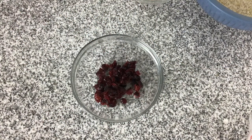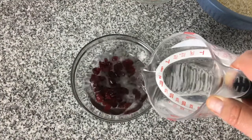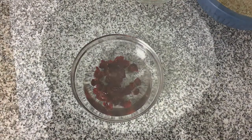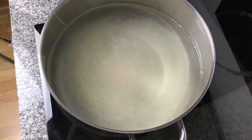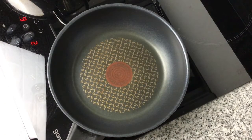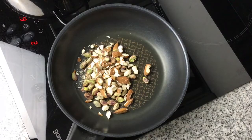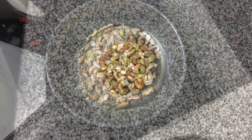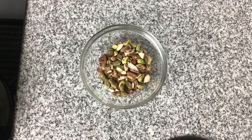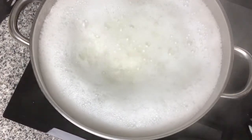First I'm rehydrating the cranberries by pouring warm water over them. While they soak I'm putting water in a big pan, bringing it to the boil, and adding the rice. The next thing to do is toast the nuts — gently heat them through until the oils and flavour come out. Once done, put the nuts into a bowl ready for later, and let the rice boil for around five minutes.